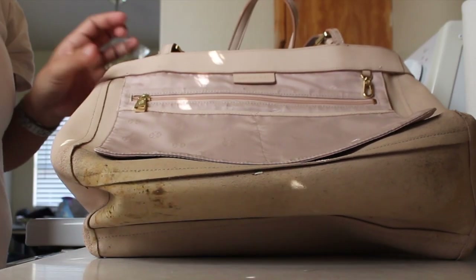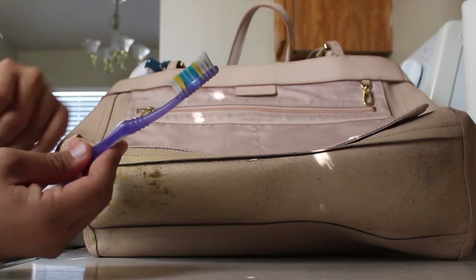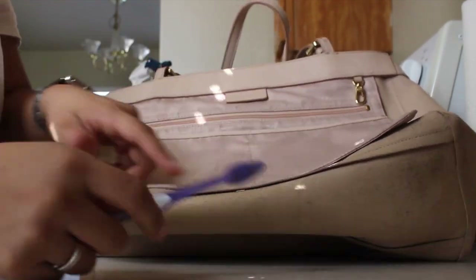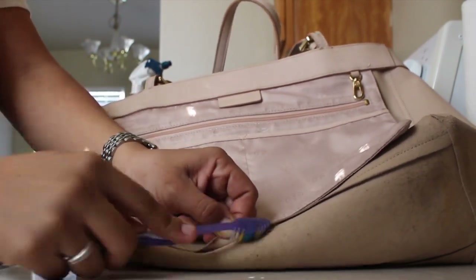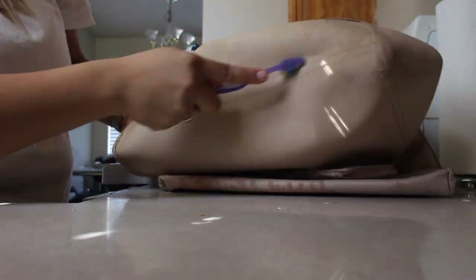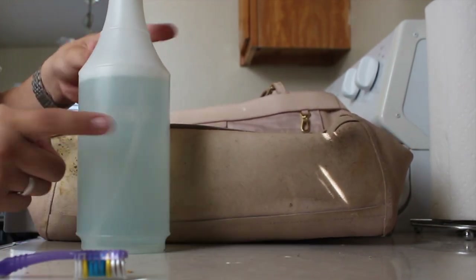First I have this toothbrush which I use for cleaning shoes sometimes, but nothing serious really, so it's not super dirty. I'm going to use this to scrub over anything that might actually just be scraped off. What I have here is warm water and Dawn dish soap.